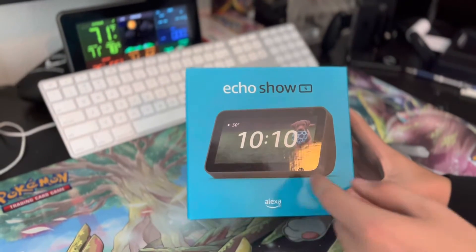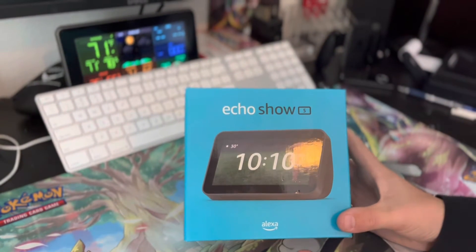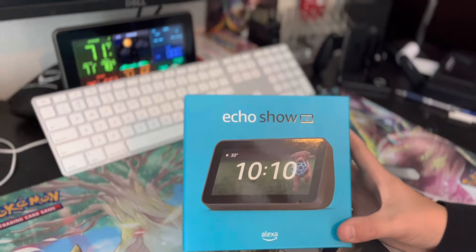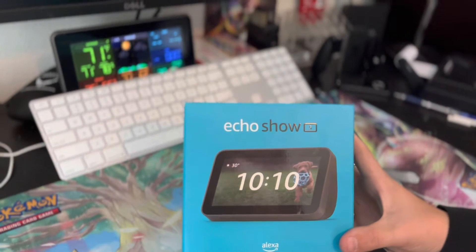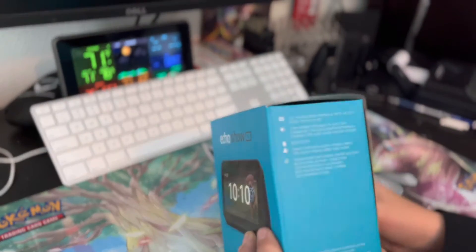Hey guys, I just got this Echo Show 5 and I'm going to be showing you guys why it's the best Echo to get. It's back to school, part of summer or the start of fall.